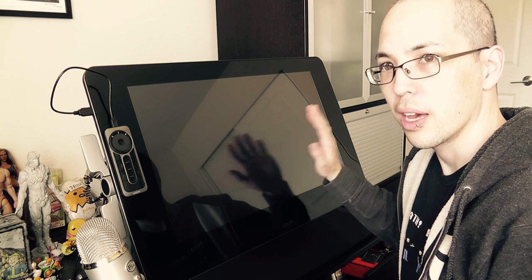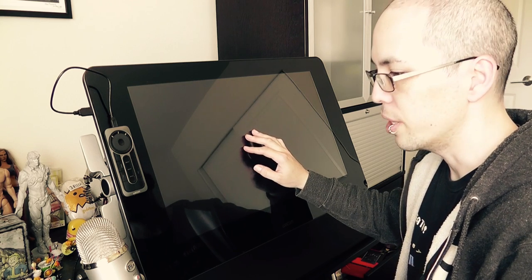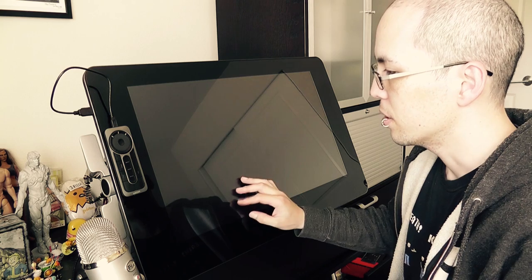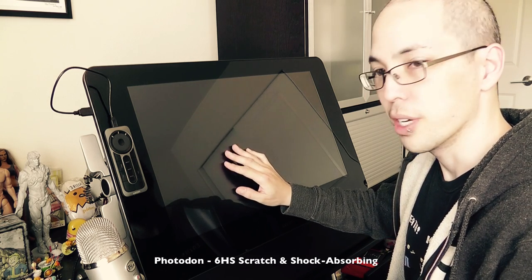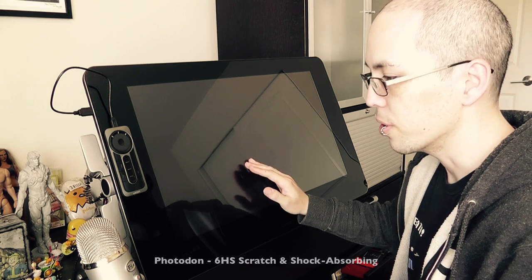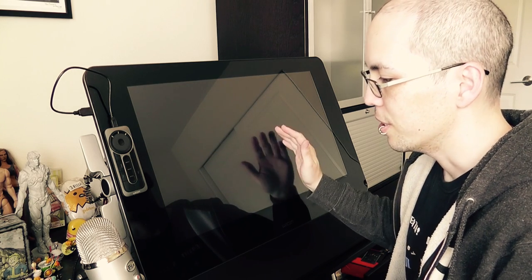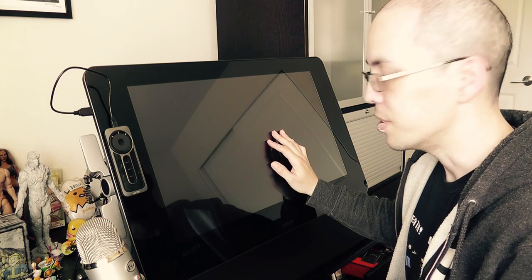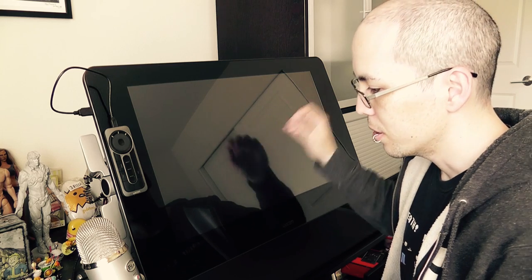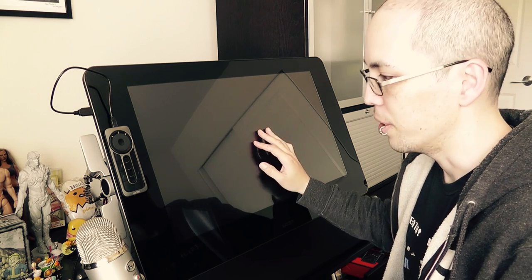I want to start off by saying that I have a screen protector on here, and it's not anti-glare, so there's a lot of glare. I decided to go with scratch resistance over anti-glare because this isn't a mobile workstation, so I can just close the windows. This is the Photodon screen protector — I highly recommend them. I've tried a lot of different brands and Photodon is by far the best. I'm always paranoid about scratching screens, especially because I have kids. If they come up and use a Sharpie on here, at least I can take the screen protector off and my screen will be safe.